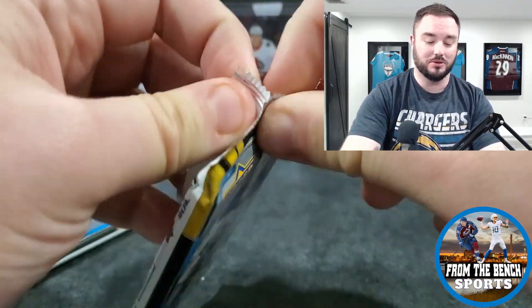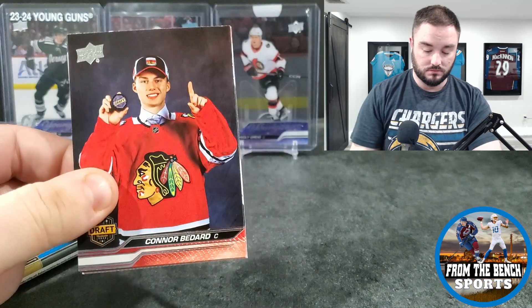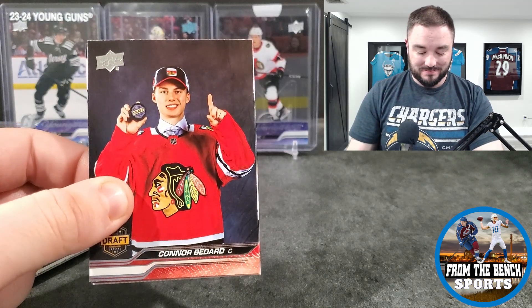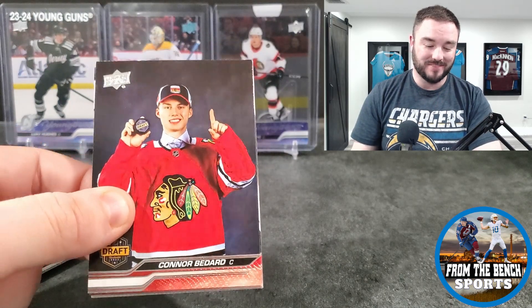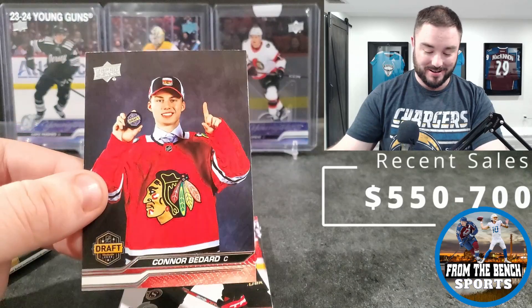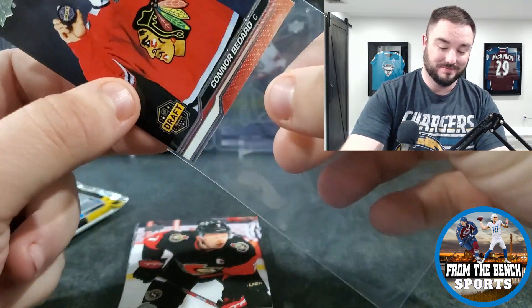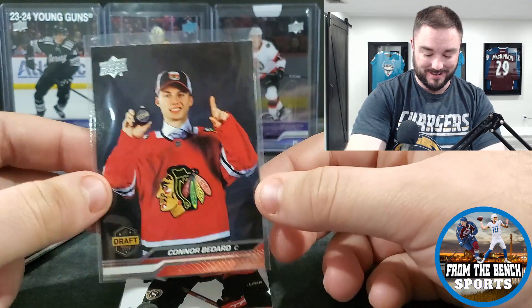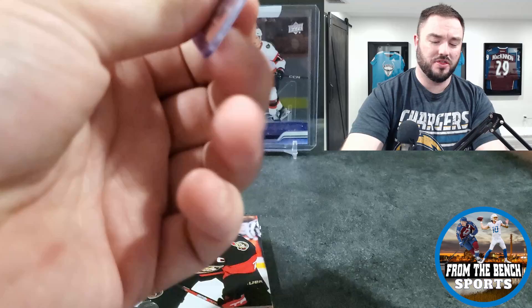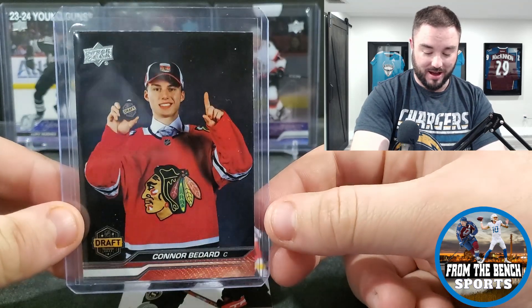I was really hoping we could get a Canvas Young Gun or an Opus out of this. Then — I hate this card so much but not gonna complain that I hit it — it's Connor Bedard, his first card in a Blackhawks jersey. These are so dumb but the answer to whether Bedard is in retail is yes, right on the front of the pack in a blaster.